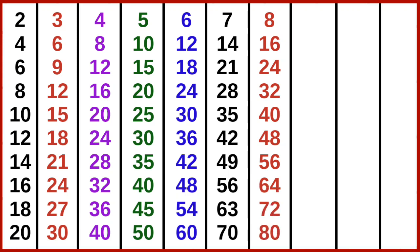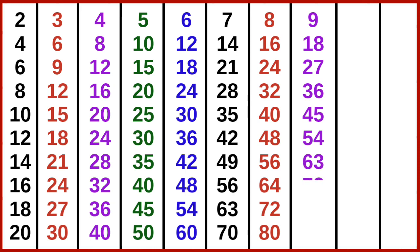8 10s are 80. 9 1s are 9, 9 2s are 18, 9 3s are 27, 9 4s are 36, 9 5s are 45, 9 6s are 54, 9 7s are 63, 9 8s are 72, 9 9s are 81.